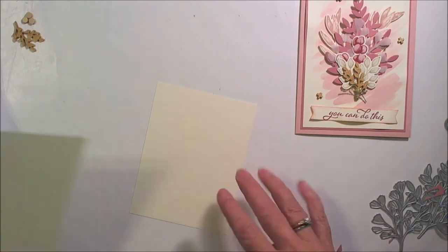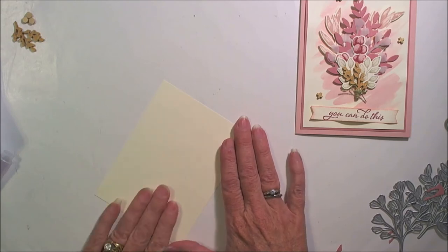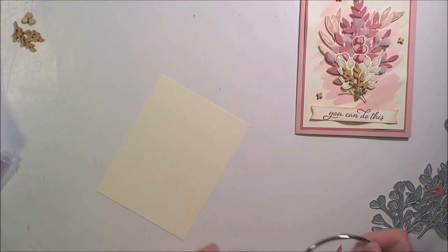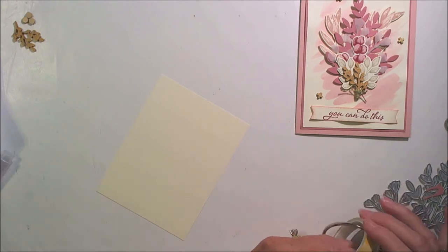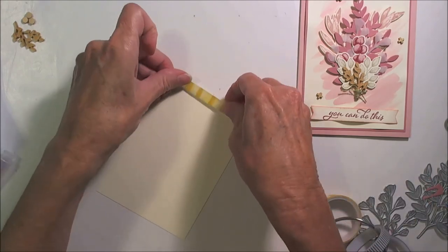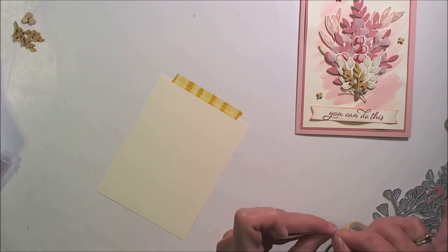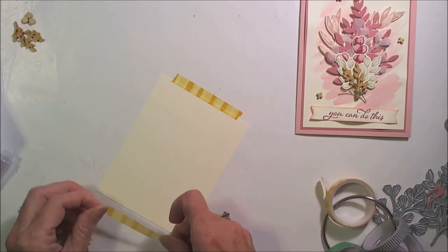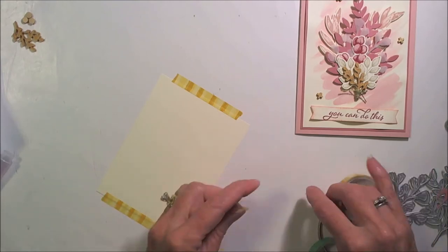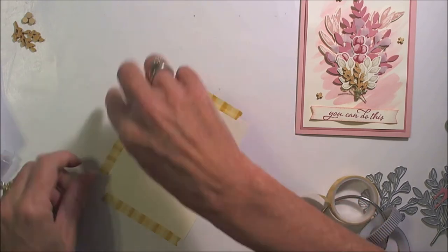So that would be this piece here. When you're working with watercolor on either the Very Vanilla or the Whisper White, it's going to buckle. The best thing you can do to help is use some washi tape — use one that's not very tacky at all — and just tape it down. Then it won't buckle so much. The tape will help hold it from buckling. I'm going to go ahead and tape all four sides.